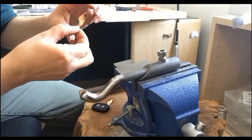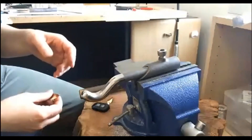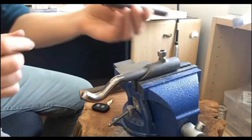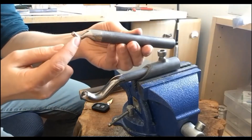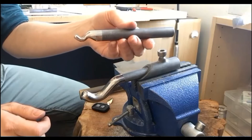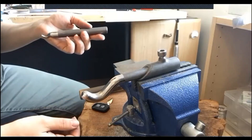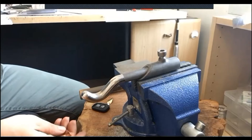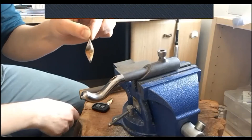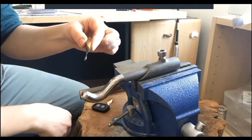One thing that's essential with anticlastic raising is to start first with very soft curves that you create in the metal and then move on to deeper and deeper curves. For example, if you wanted a very pronounced curve, you cannot simply start on a tight hook — it will not give a nice smooth curve, you'll just wrinkle the metal. Always start with very soft, large curves and work your way gradually towards more pronounced curves. With this particular pair of earrings, I want a very subtle twist — not too dramatic, but you can take it to a deeper curve if you like.